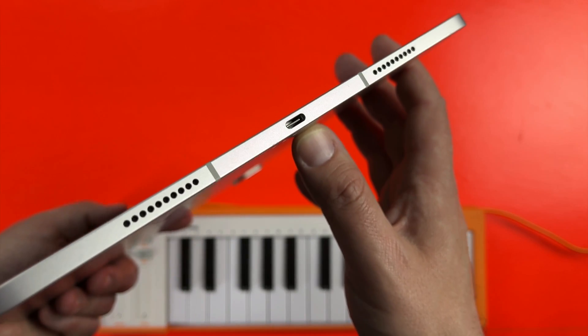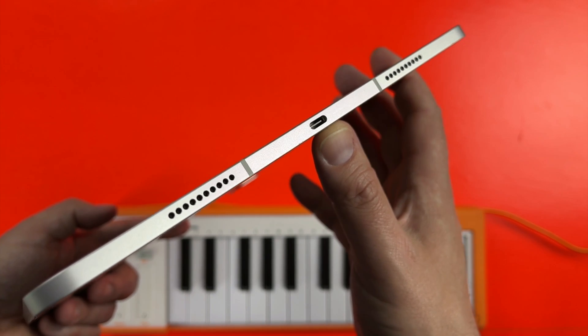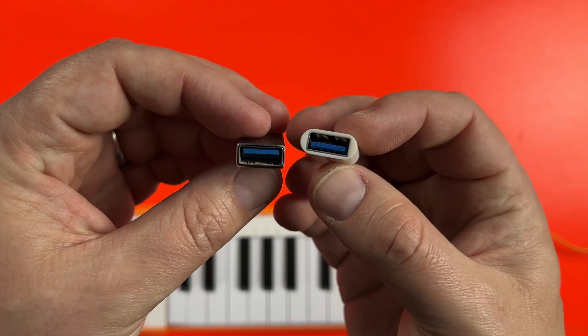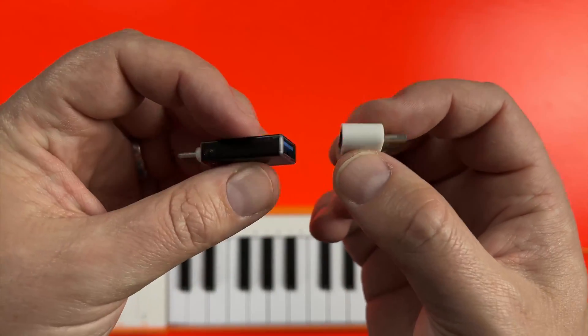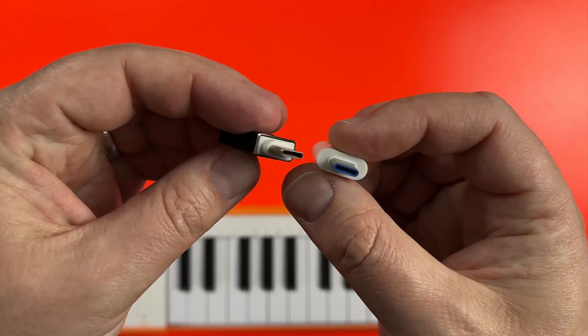If your iPad or iPhone has a USB-C port, you'll still need an adapter, though you don't need to worry about the longevity or usability of third-party adapters as much as you would with a lightning port adapter. If you want something cheap and cheerful, adapters as simple as these USB to USB-C ones will absolutely do the trick.